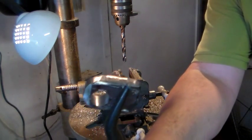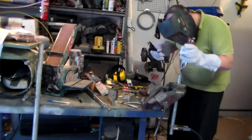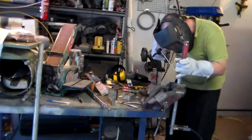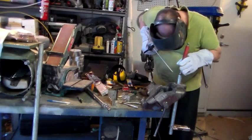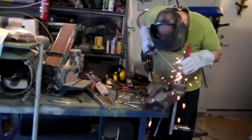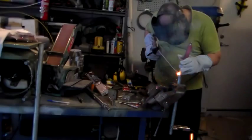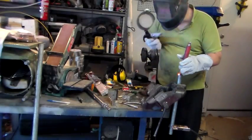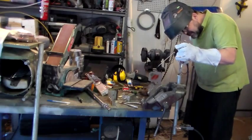There we go. Job's a good one. Yeah, it works.